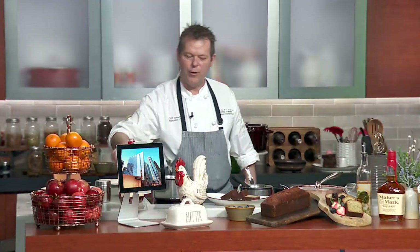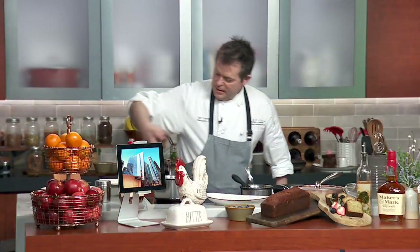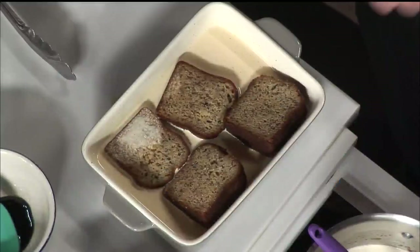Next we have banana bread French toast. We've got some banana bread we make here at the hotel. We just need to soak that for a few seconds, then we're going to get that into a pan and get it cooking. You want it absolutely soaked — at least a few seconds, but longer is even better. If you let it sit overnight, it would be almost like a bread pudding.